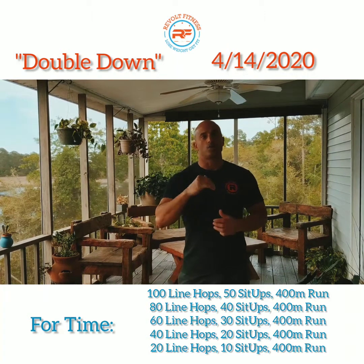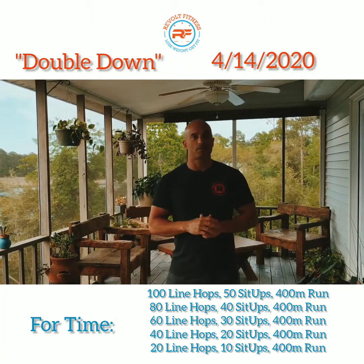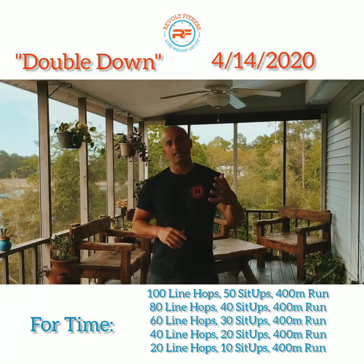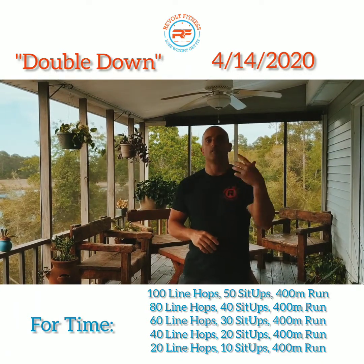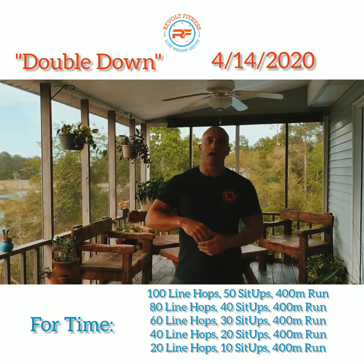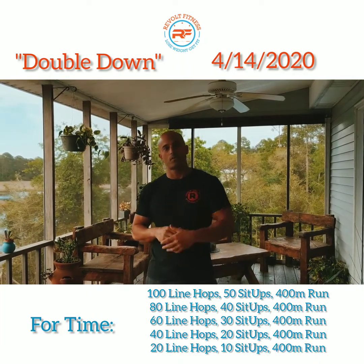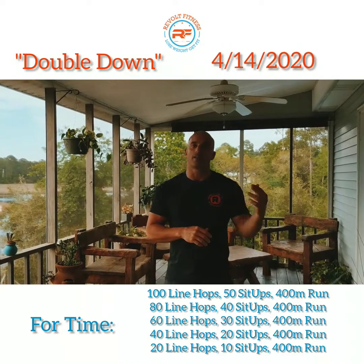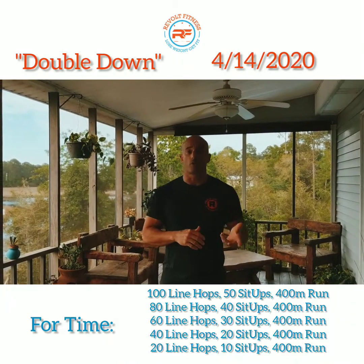You're gonna go ahead and do 100 line hops, 50 sit-ups, and then a 400-meter run. Then you'll do 80 line hops, 40 sit-ups, 400-meter run. 60 line hops, 30 sit-ups, 400-meter run. 40 line hops, 20 sit-ups, 400-meter run. And then 20, 10, and 400-meter run again.